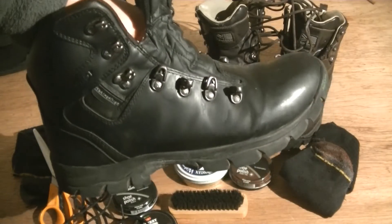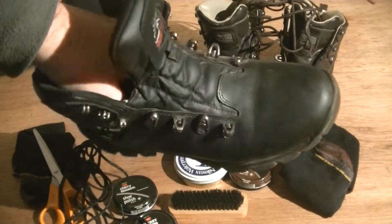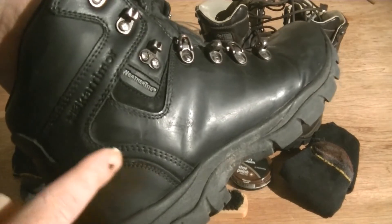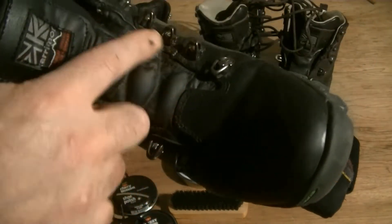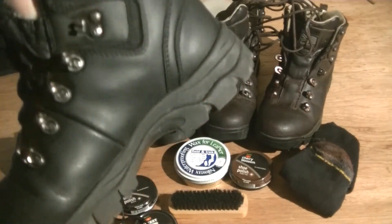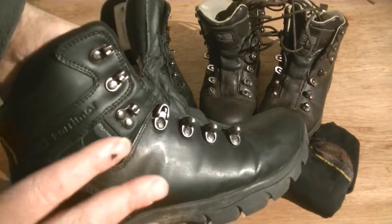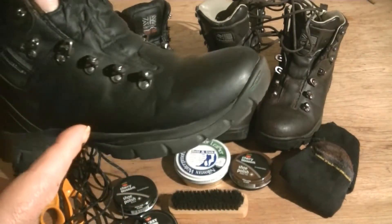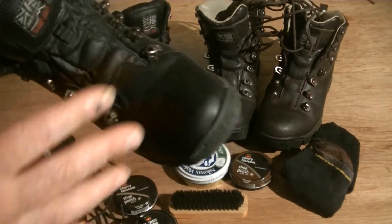So there we have it — I've given both boots a good dabbing of polish, making sure I've done all the threading, seams, edges, and nooks and crannies around where you tie the laces up and around the tongue area. I'm going to let them soak for a couple of hours to let the polish soak into the leather nicely. I've done both the brown pair and the black pair.